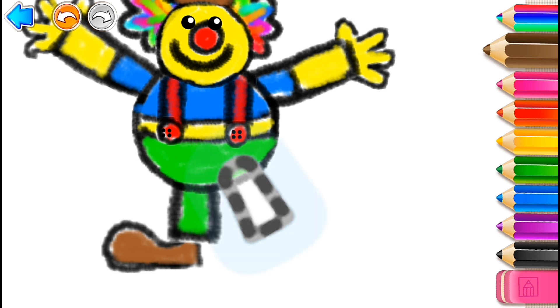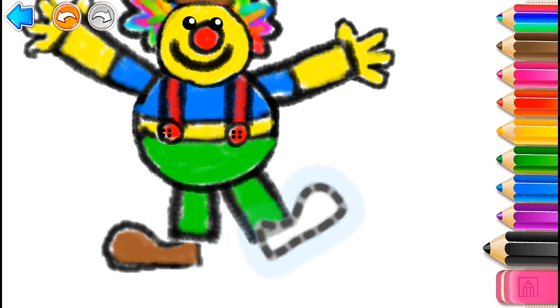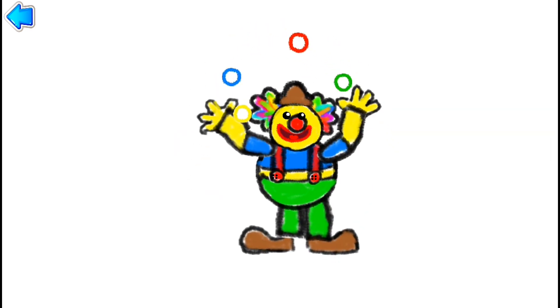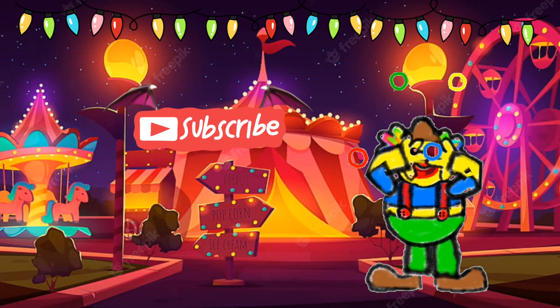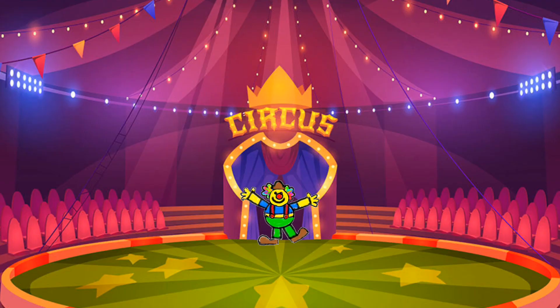And another leg in black, green, black, and brown.